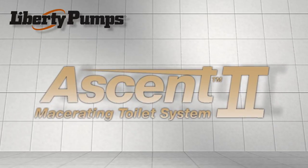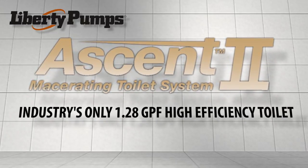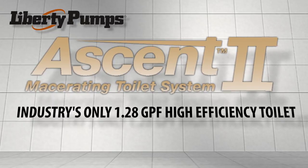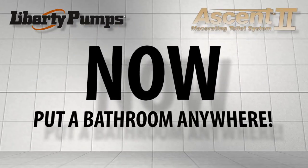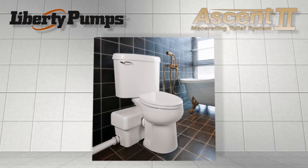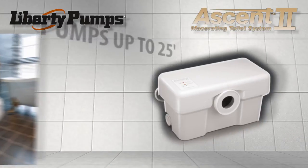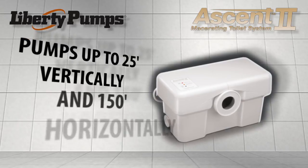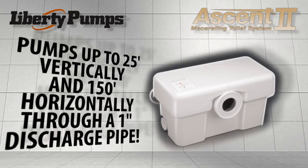The new Ascent 2 macerating toilet system features the industry's only 1.28 gallons per flush high efficiency toilet for a macerating system. Now put a bathroom anywhere — perfect for bathroom additions and remodeling without breaking concrete floors. The Ascent 2 can pump up to 25 feet vertically and 150 feet horizontally through a 1-inch discharge pipe.